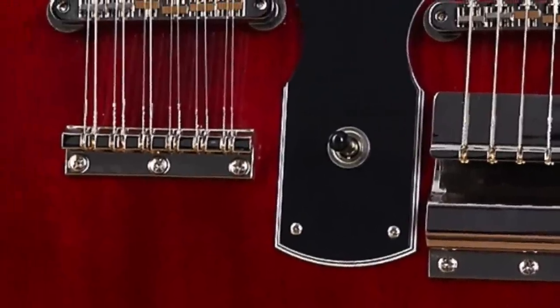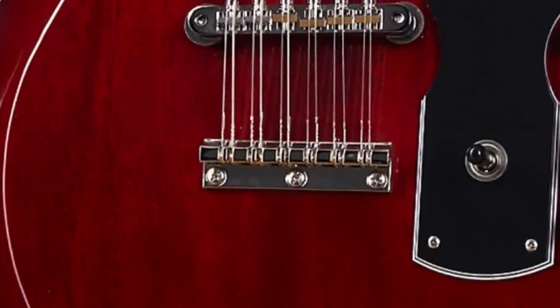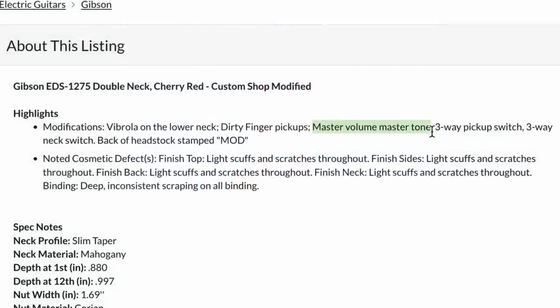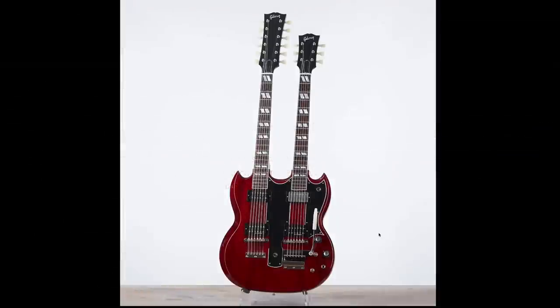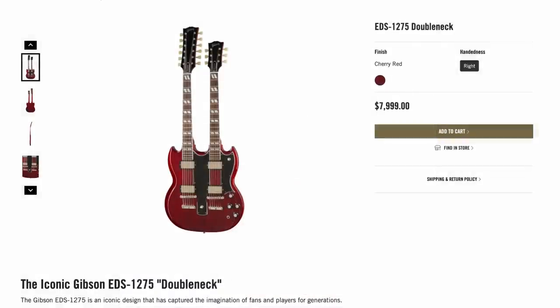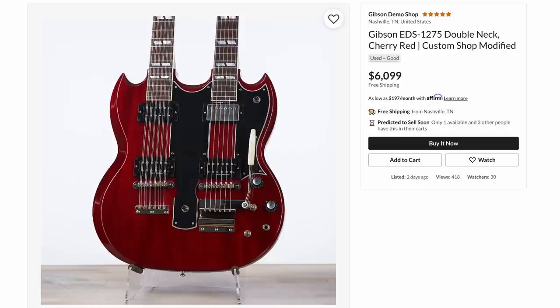They put a Vibrola on it. It would have been even more hilarious had they put that on the 12-string side — it's like the Steve Clark Def Leppard EDS-1275 versions, but nobody wants to do it on the 12-string side. And they just left the back alone. Reading the description, they're saying master volume, master tone — I can't tell if they just capped those off with a dummy knob. If you go to Gibson's website, it's like eight grand to buy one of these things brand new, so you're much better off going on the used market. You save almost $2,000 here.